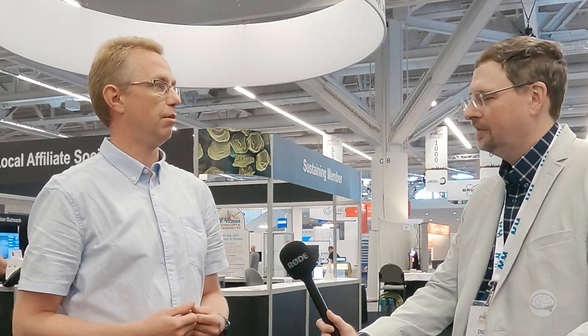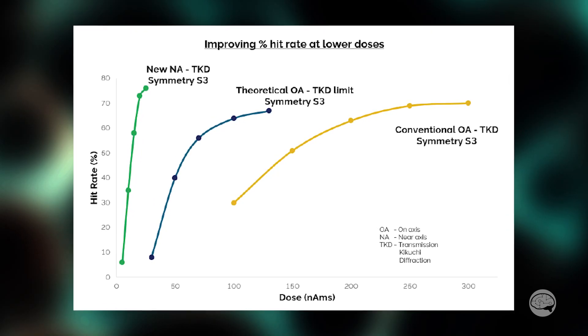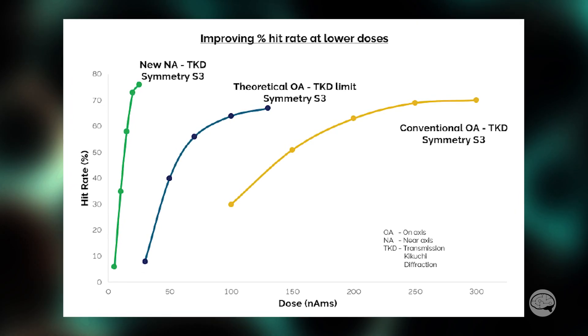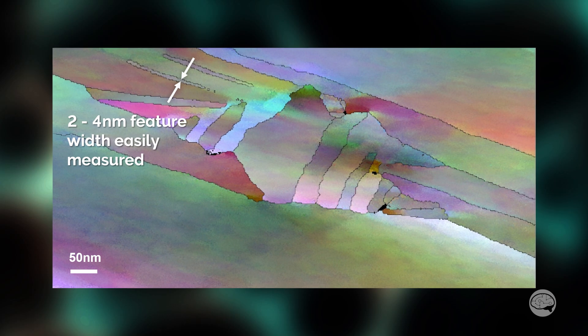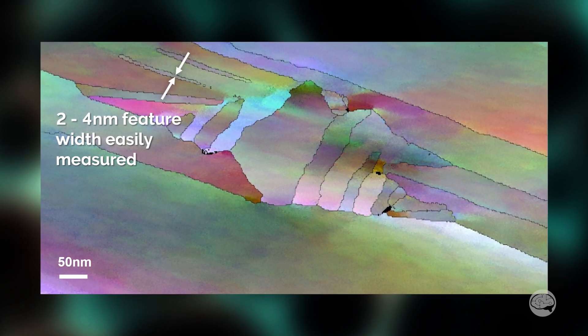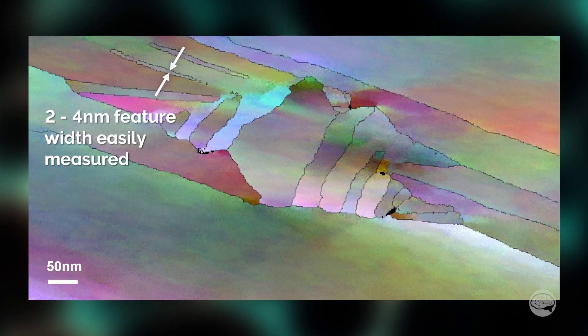By going to a different geometry, which we've been exploring quite a lot in the R&D area, you can take the best of those two configurations and design out some of the issues. Coming closer to the primary beam means we get more signal and more sensitivity, which means you can run faster or work at low current and thereby look at smaller features. But at the same time, it's not in a geometry whereby we get a lot of spurious x-rays from the detection systems.